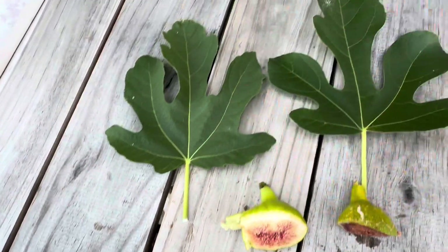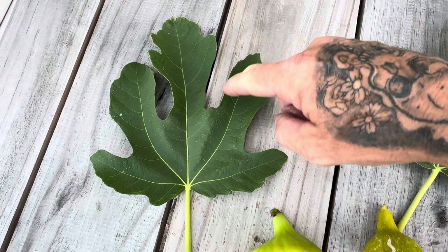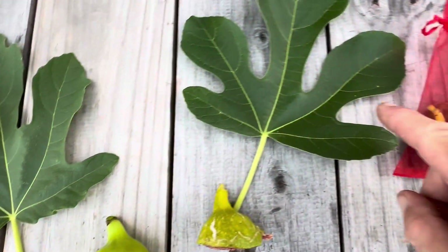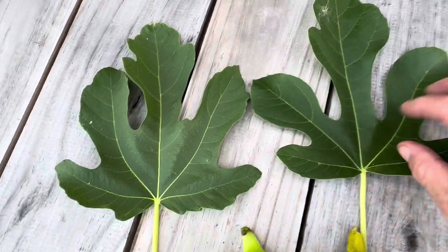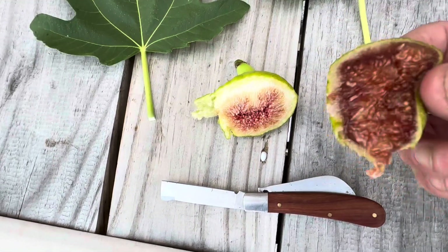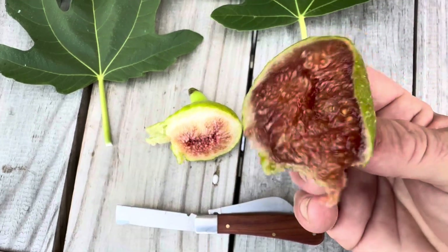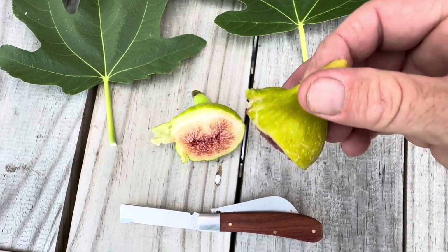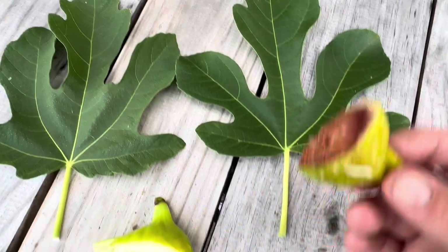So the figs are definitely smaller on this tree that I thought was an Italian honey. The leaves are different — they're straight up, and they got that inner. So the leaves are definitely different. I don't know if it's an Atriano. I'm gonna be on the search, but if anybody knows what kind of fig tree this is, please let me know.